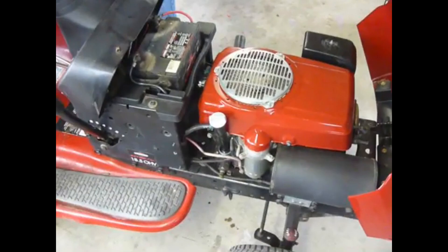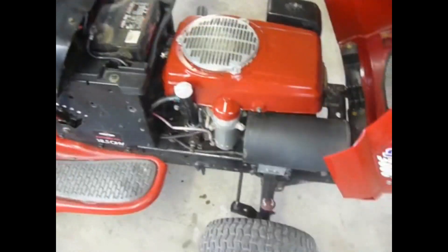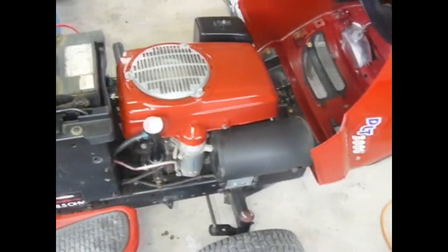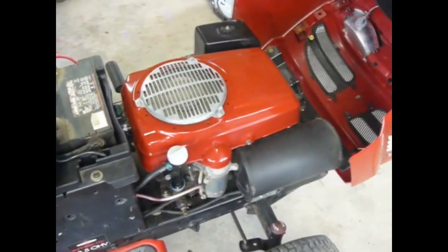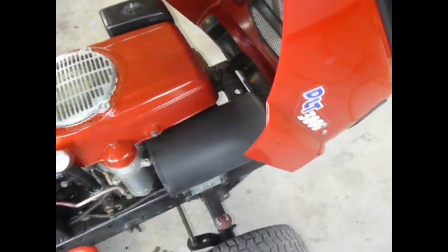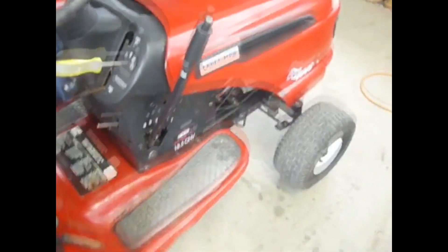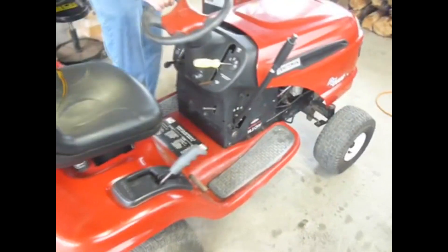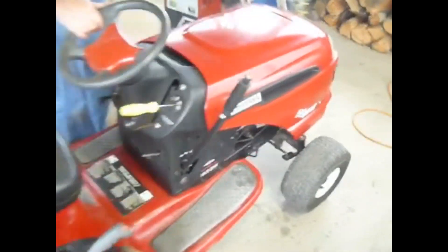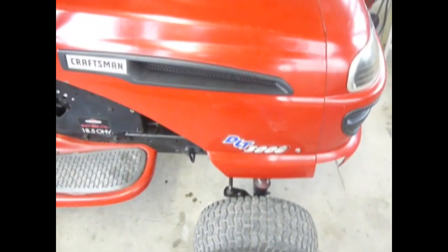You want to grab the key and start her up? Sounds good. Let's buy a Honda. Got to fix the seat. I think we did pretty good. Well there you have it.